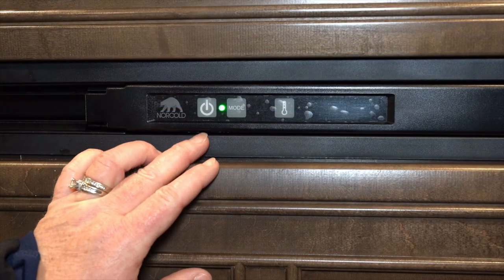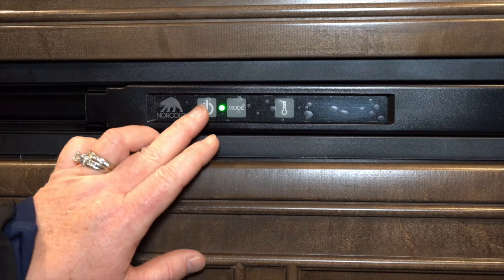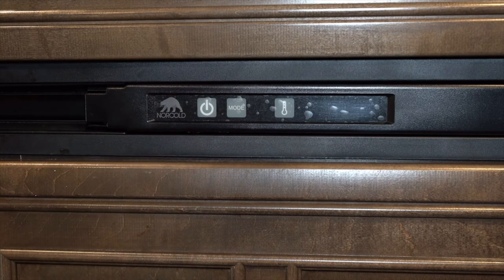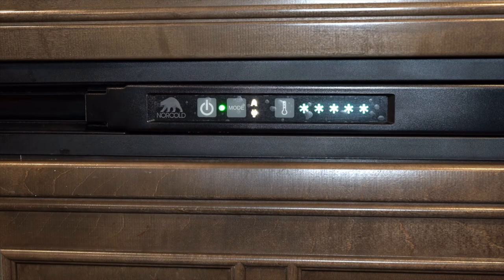If you're starting the fridge on LP and this light turns from green to orange or blinking red, you know that your fridge did not start. You'll want to turn the button off and then start a burner on your stovetop — that ensures there's no air in the LP line. Then come back, hit this button again until the green comes on, you'll hear the igniter, and as long as this stays green your fridge will be lit.